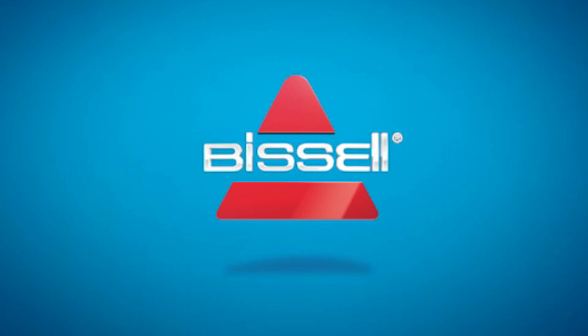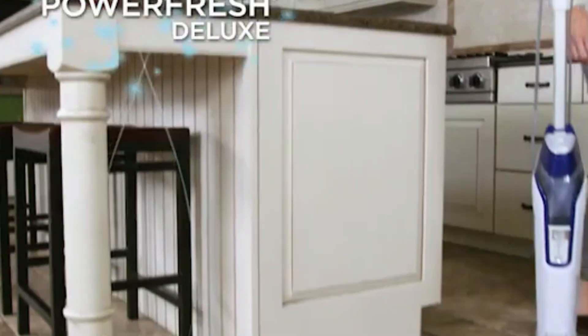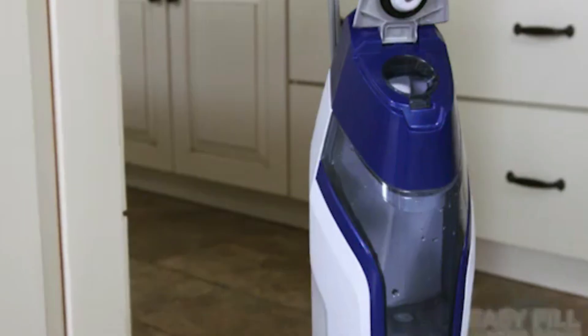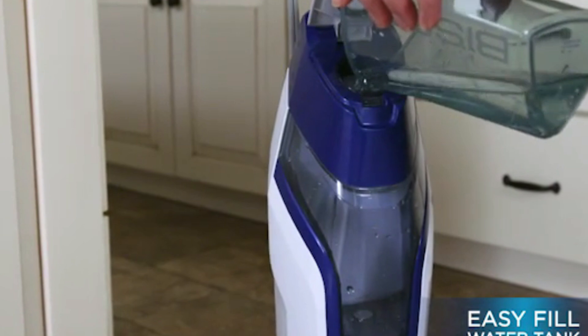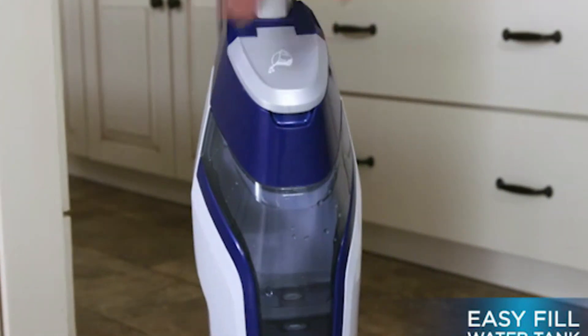A steam mop is a cleaning device that uses steam to sanitize and remove dirt and grime from hard surfaces such as tile, laminate, and hardwood floors. It typically consists of a water reservoir, a heating element, and a mop head with a reusable or disposable cleaning pad.